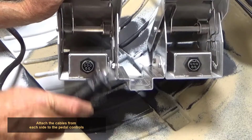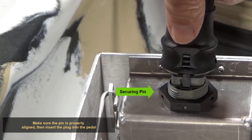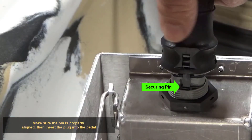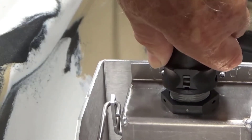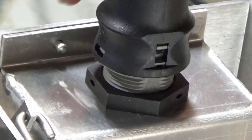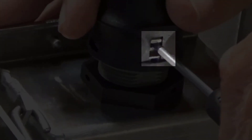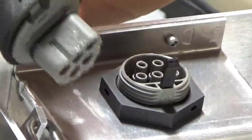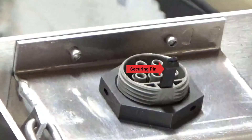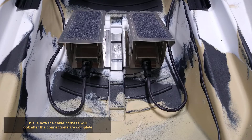Attach the cables from each side of the pedal controls. Make sure the pin is properly aligned, then insert the plug into the pedal. To remove the plug, insert a small screwdriver into the slot and push in lightly, then pull the plug out. The securing pin will remain inside the plug on the pedal controller. This is how the cable harness will look after the connections are complete.